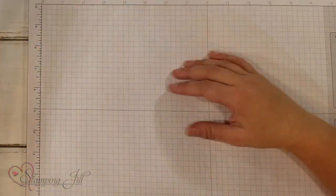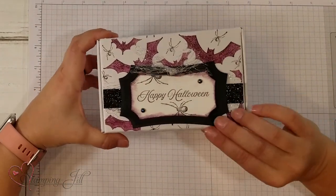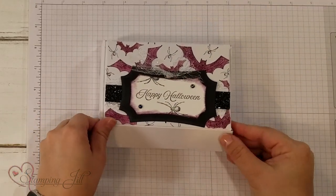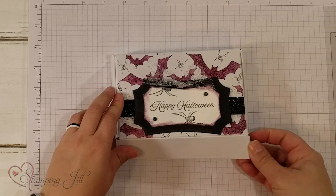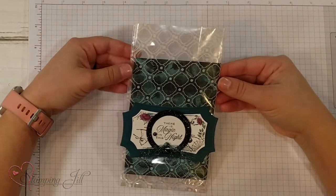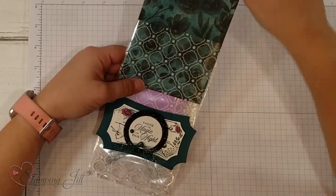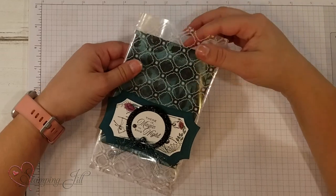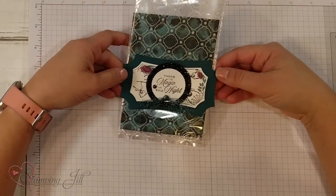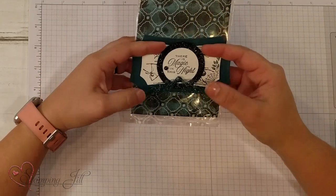I love that spider stamp in the set! On this one you can see I stamped the bats — this is one of our mini paper pumpkin boxes from the catalog, so cute. And then this one with the mosaic cello bag — I just sponged some of the designer series paper and made a cute little tag that says 'There's Magic in This Night.'